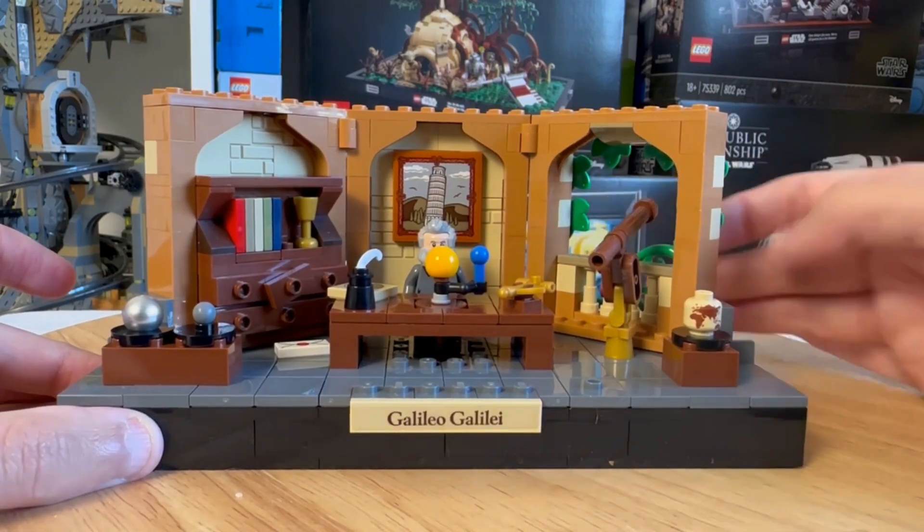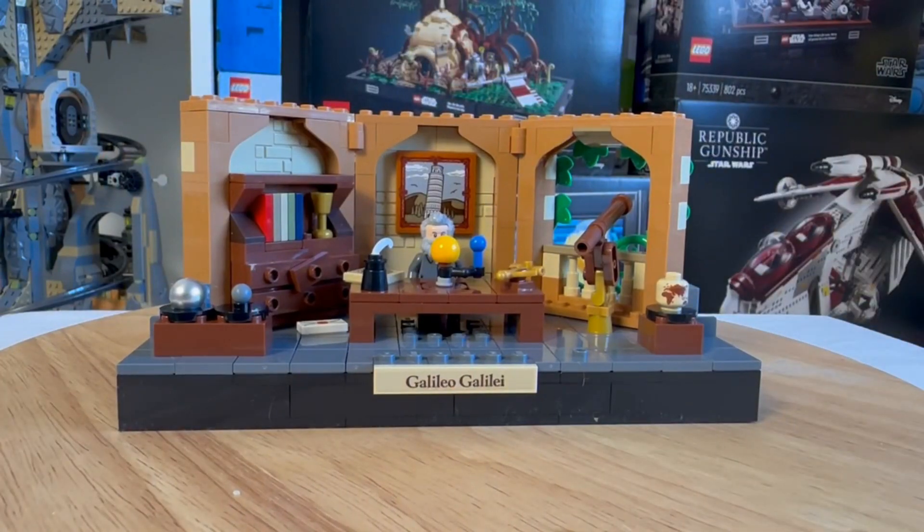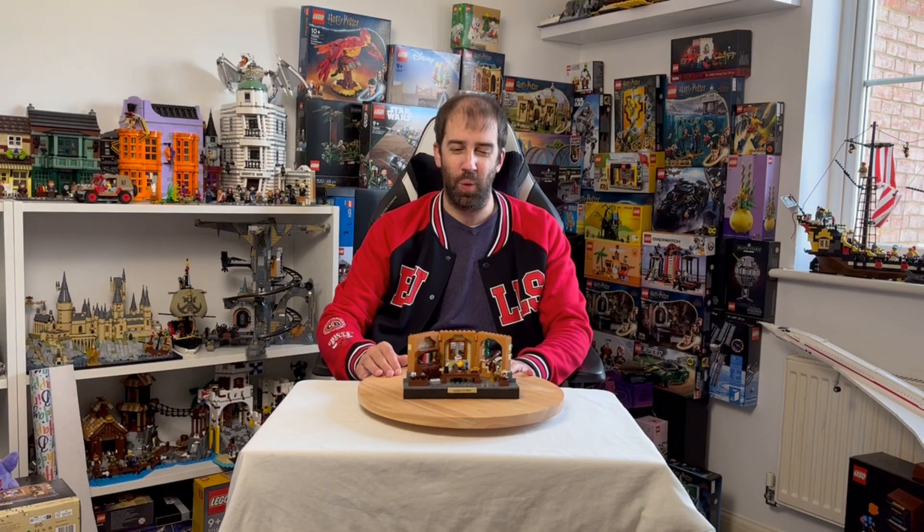I do like Galileo sat behind there on his chair — it looks really good. I think they've done a really good job with it, and it is very much a set worthy of the Ideas name. It's definitely a set that fits the Ideas range — it really is a nice little Ideas set, I think it's quite perfect really. Very much enjoyable putting this together; took me about an hour. Good fun build experience — a nice little build to do.